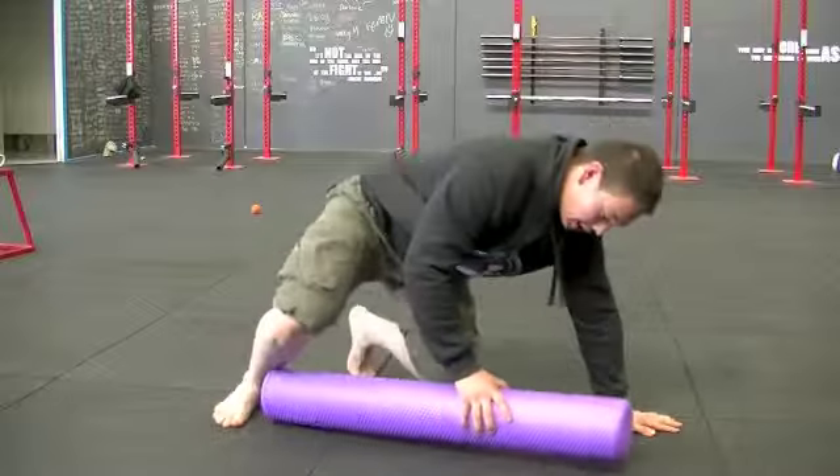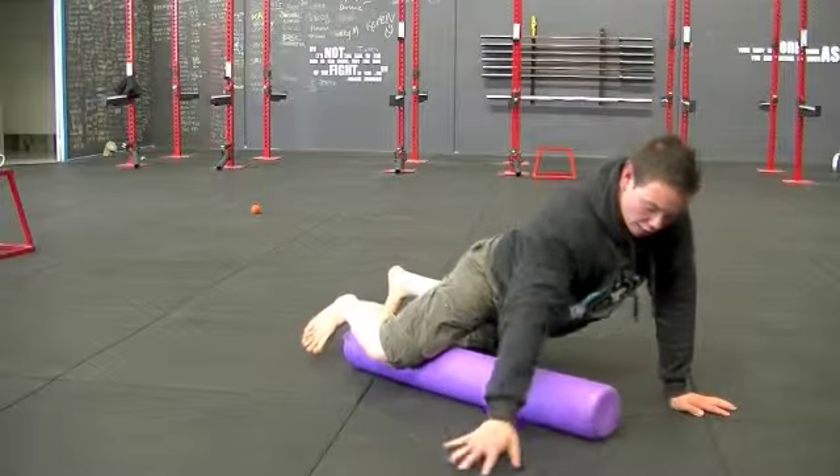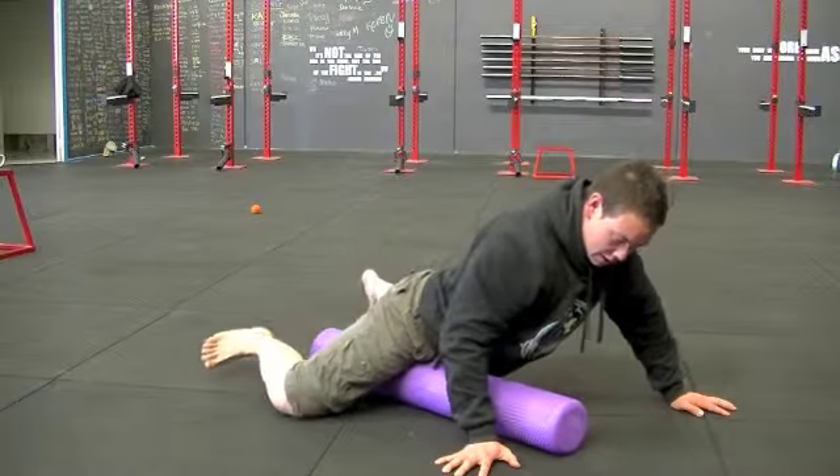So laying down on the ground — just move away a little bit. Foam roll on the inside of your thigh, you're going to roll up towards your groin then away, then up and away.